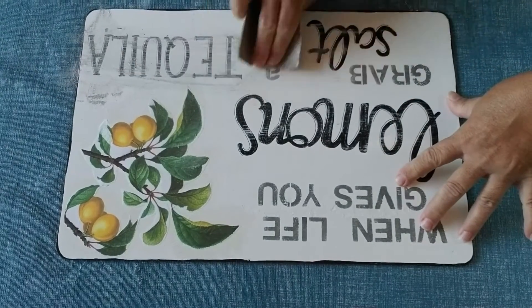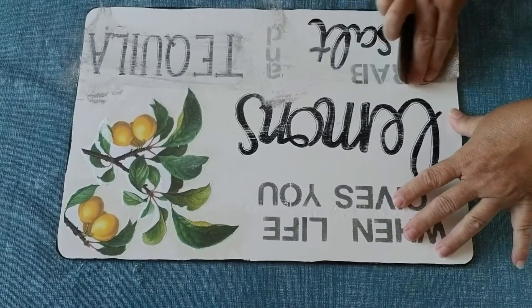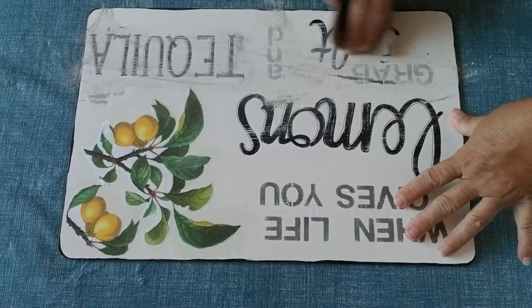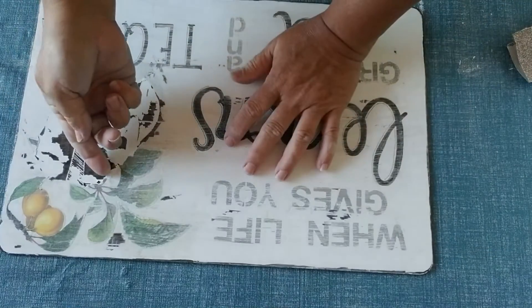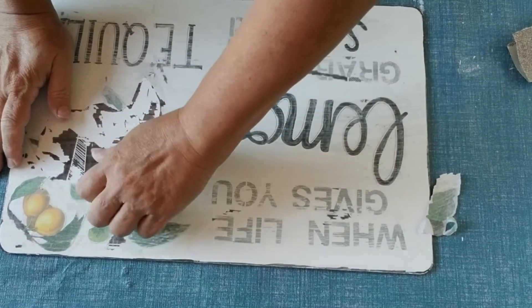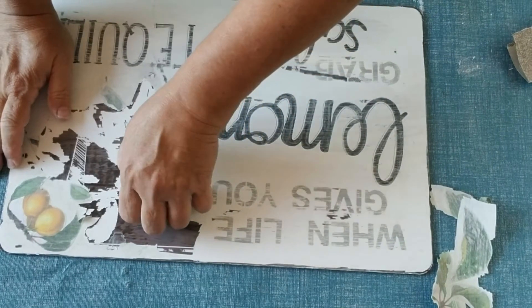I'm just taking some sandpaper and sanding down all of the lettering so it doesn't show through the paint when I go over it again. Originally I had glued on the lemon picture, so after I sanded it I was able to just grab that paper and peel it right off — it made it so much easier for me.